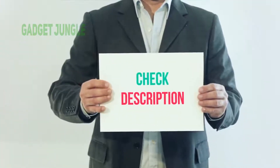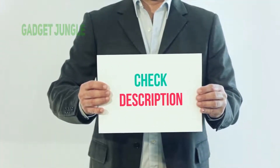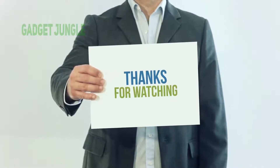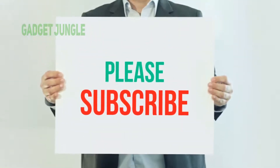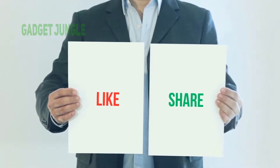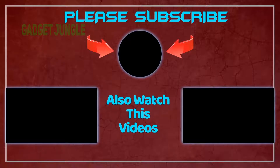I've included a product link in the description — you can check it out for more information and the latest price. Thank you so much for watching. Please subscribe to my channel, share this video, and don't forget to hit the like button.